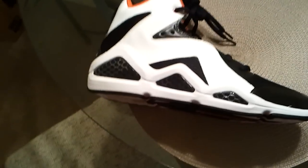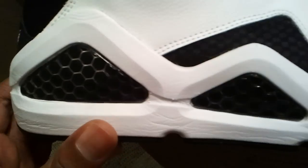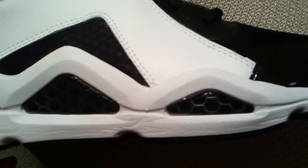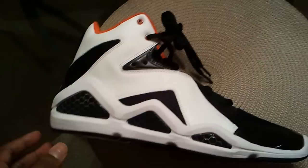I get it brand new out the box and I just noticed — Reebok, step your game up, bro. Why is it so wrinkled like this? Wrinkled out of the box. It's still, overall, a good looking shoe.